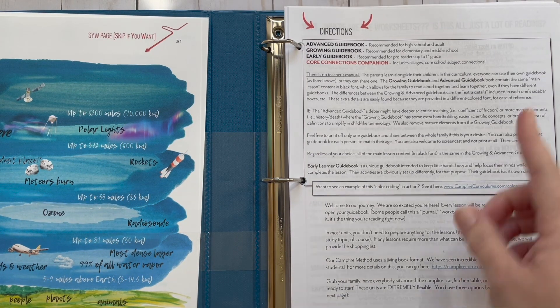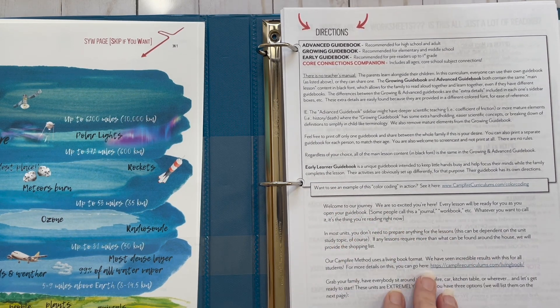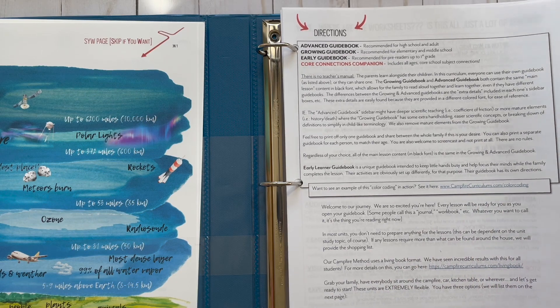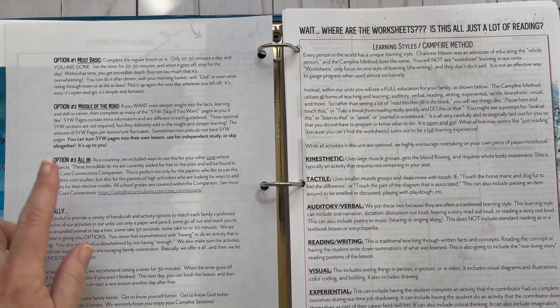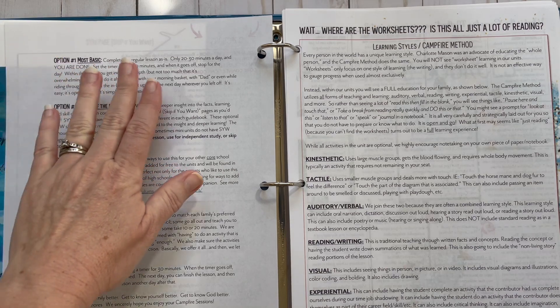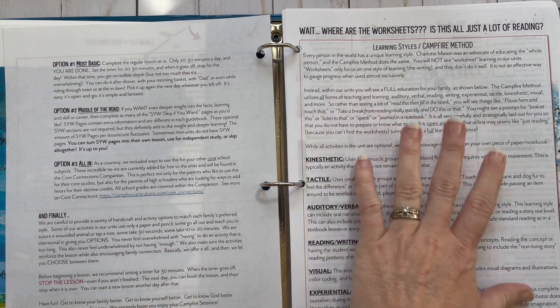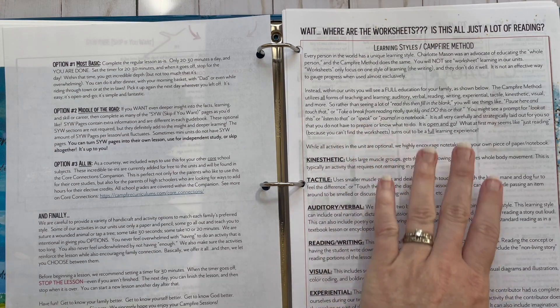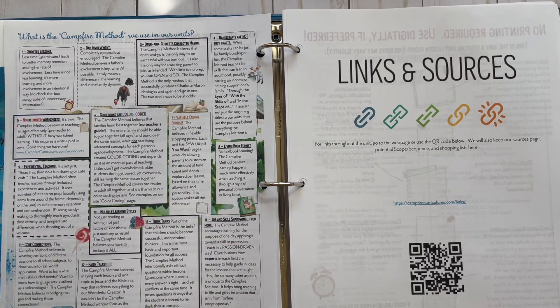This is something you're going to want to read. These are the directions — it explains the guidebooks and the levels for each of them. You know your child the best, so put them where you think they should go. There are examples of how to use this and where to find more information. You'll also have your options: using it at its most basic level, the middle of the road, and if you're all in. Here's the page that explains why there are not a lot of worksheets and what the Campfire Curriculum's method is — you want to read all of that. It's so important not to skip that.